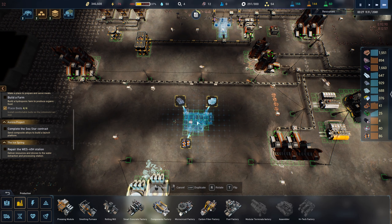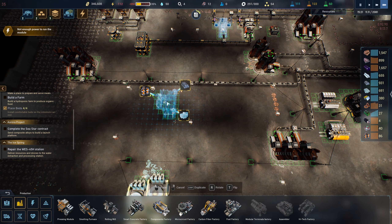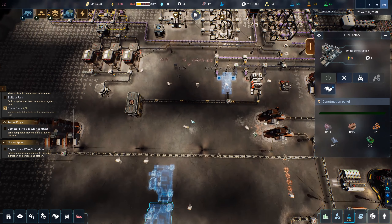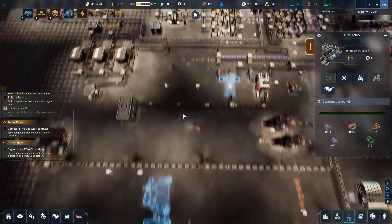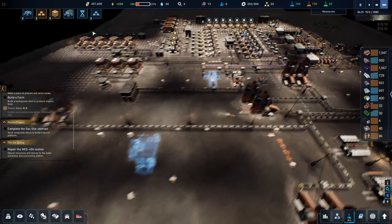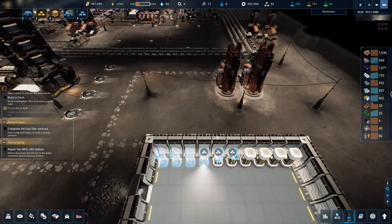We could get some titanium bars down here and build a small fuel factory. I'm thinking two of them. But I need to double-check what bars are required before I run them all the way there — maybe it's aluminum, I hope it's not. We have 451,000 credits, maybe we can just buy whatever we need.